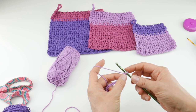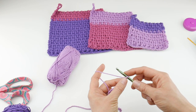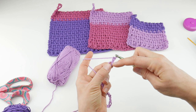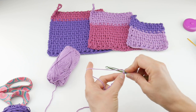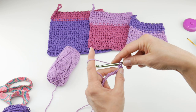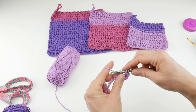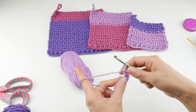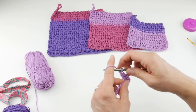For row one, we only have two rows, and we'll be repeating row two for the project. In the third chain from the hook — this loop here does not count — we're going to work a double crochet. Wrap the yarn around the hook, insert it into that third chain from the hook, bring up a loop — you'll have three loops on the hook. Wrap yarn around hook, bring it through the first two loops, wrap yarn around hook, bring it through the last two loops. If you're new to double crochets, just back up a little in this video and watch it more slowly.